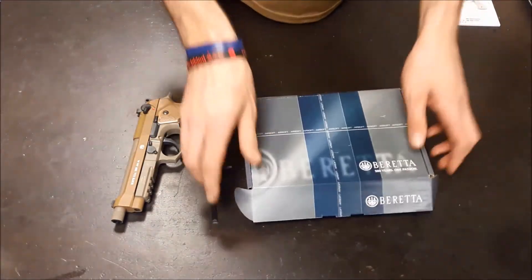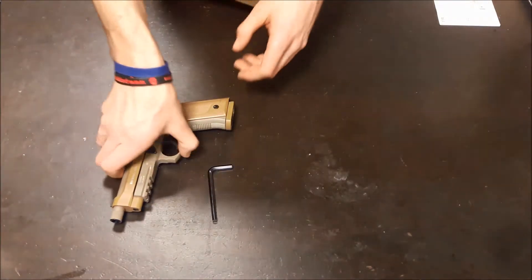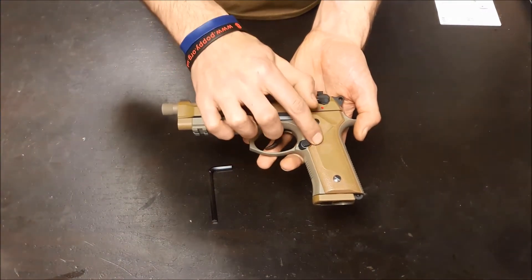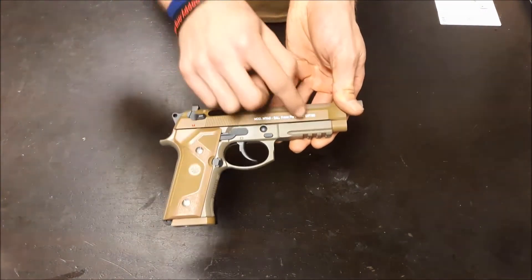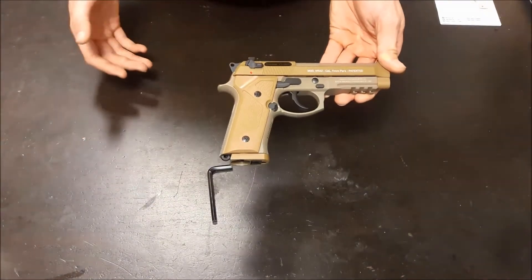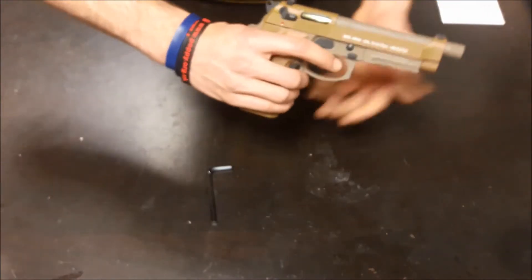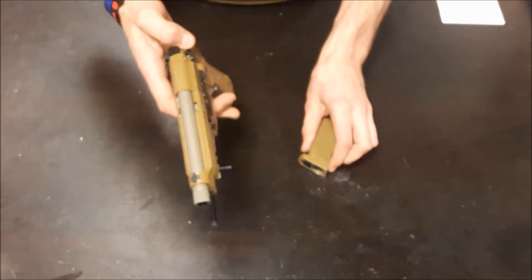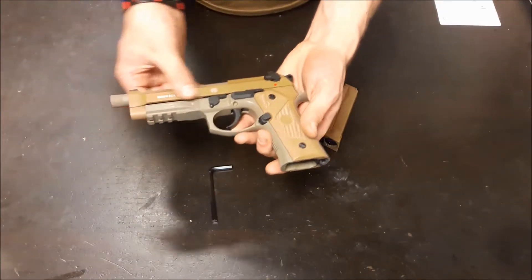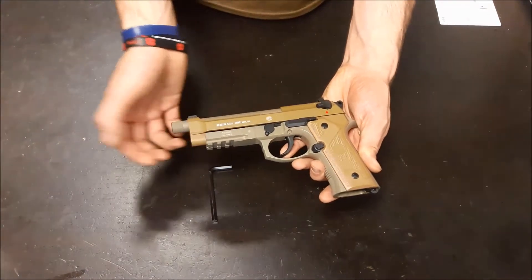Moving the box to one side. As I mentioned, it is a fully licensed model of the M9A3 — the one that just lost out on the contract with the American military as of 2018. This is the tan version, so it's got a metal slide, polymer lower, polymer grips. It has a rail for mounting a torch or laser.